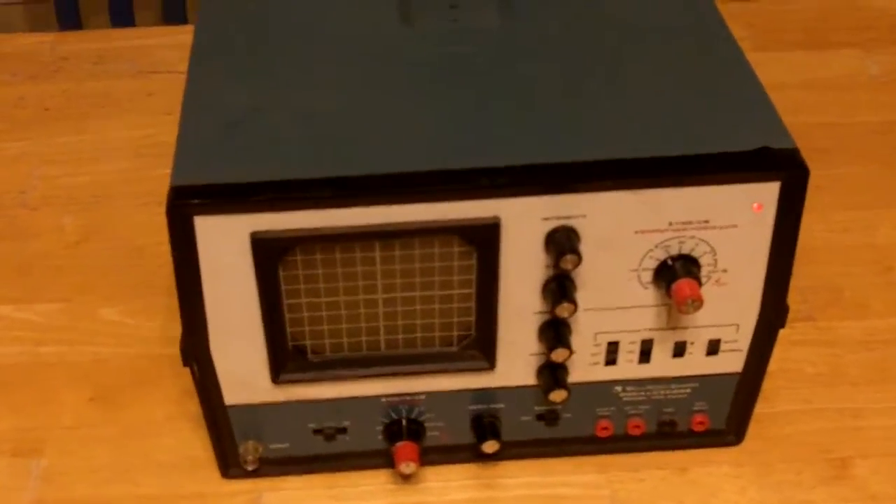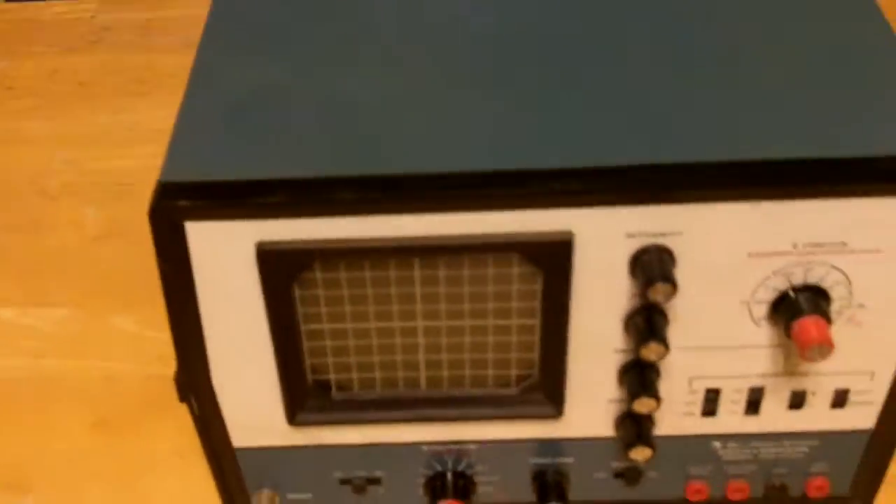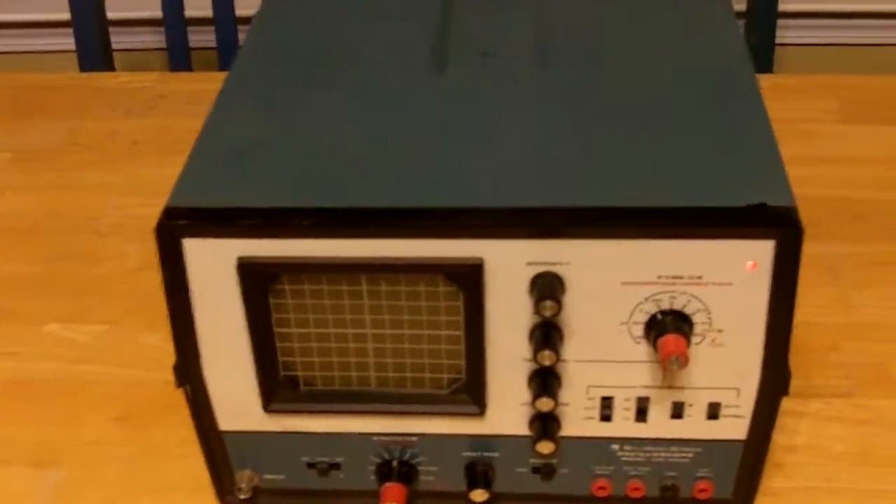I don't know if it works fine because I don't know much about this. But once it does warm up, when I turn it off and turn it back on, there's a sweep. So I know that this works, I just don't know how to do it. There's a power indicator right there.